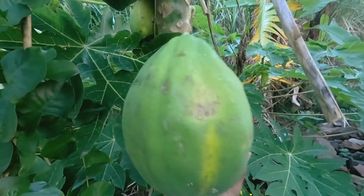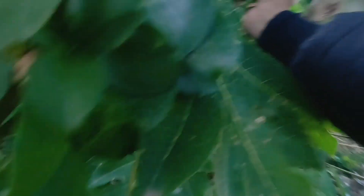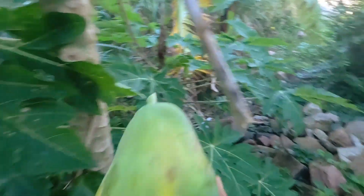Whoa, look at that guys — absolutely huge. I don't know if any of these are ready. Okay, I can pick this one. Ready. And I think there's one behind it. A lot of twisting. Perfect.